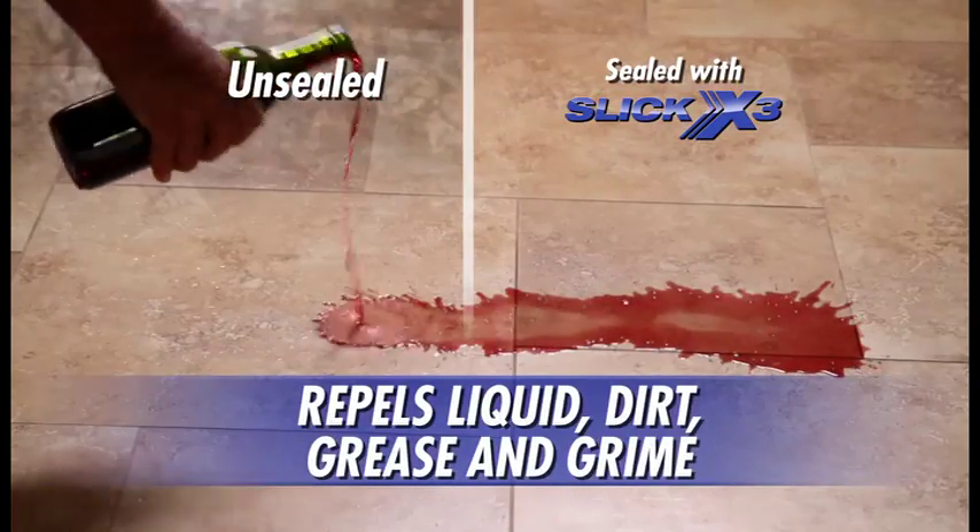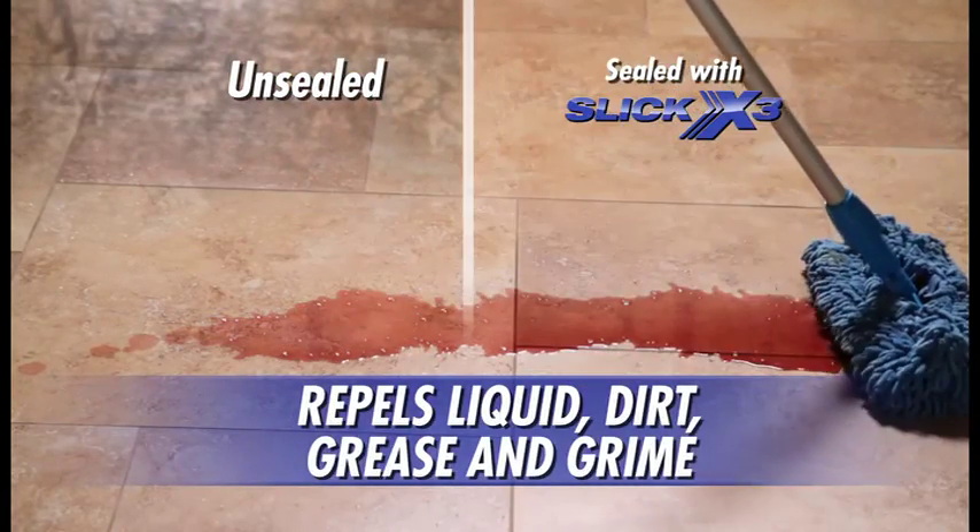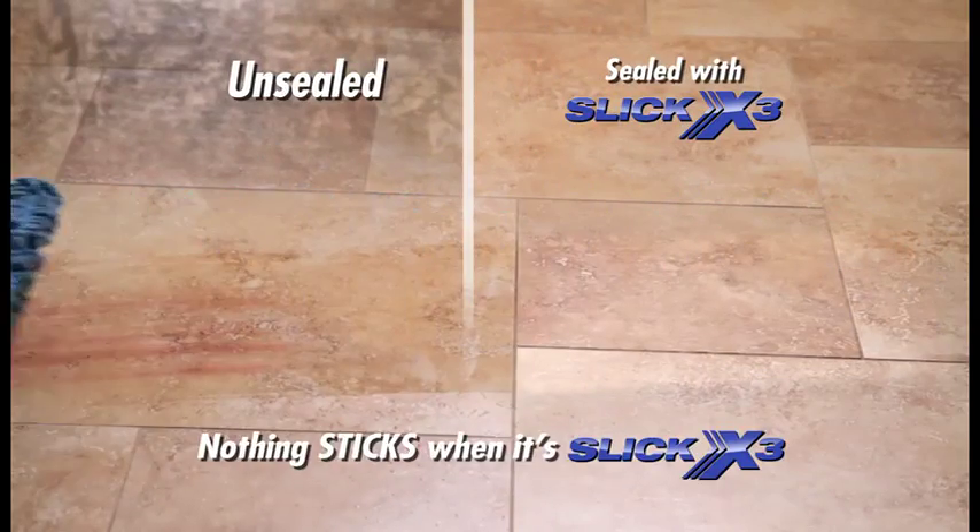We poured red wine on this half-sealed, half-unsealed travertine flooring. Look how easily it mops up on the sealed side. Nothing sticks when it's slick.